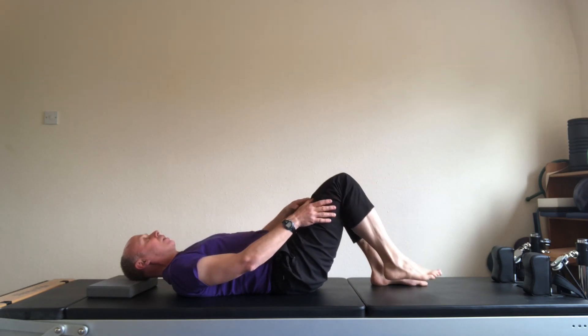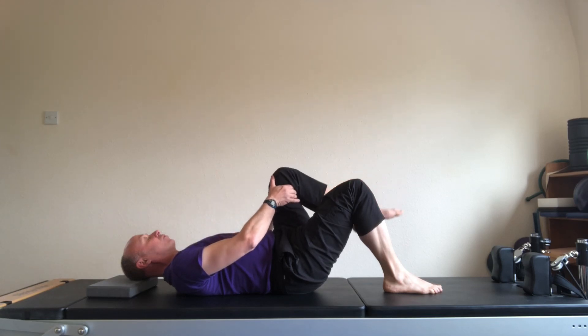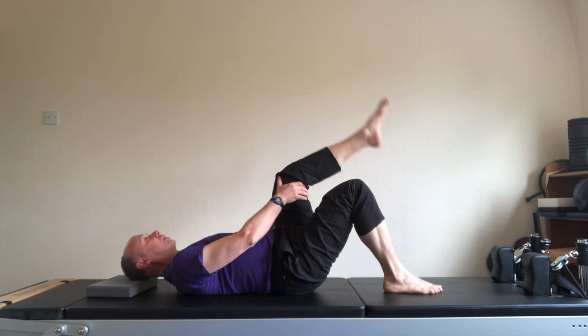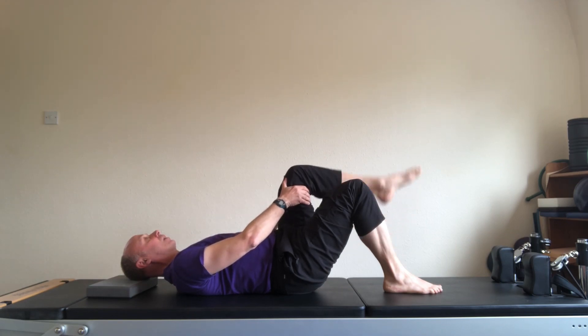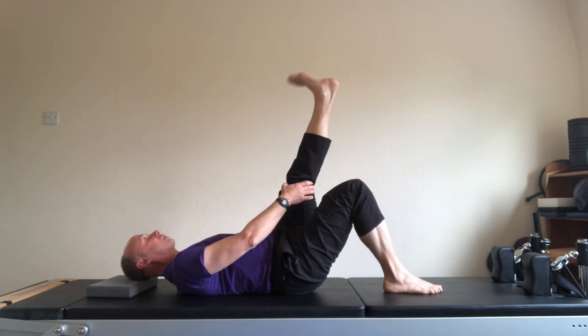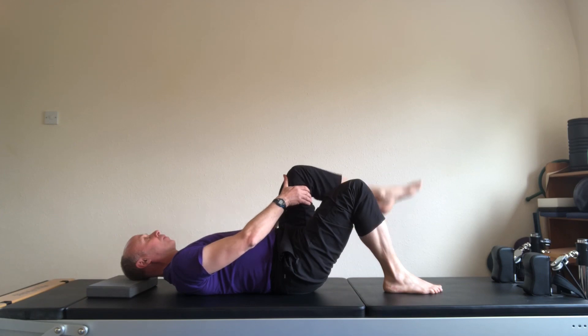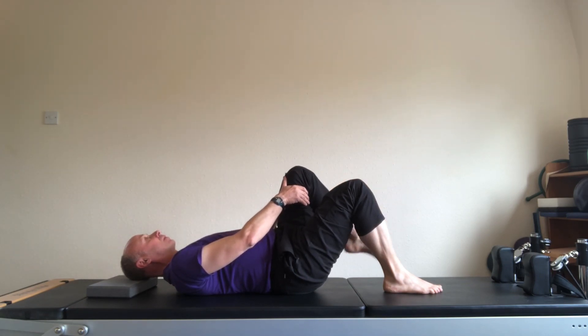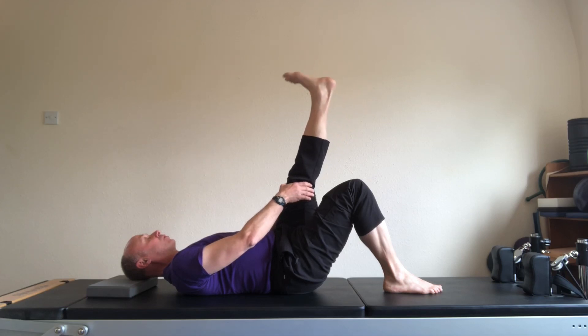And down. Left leg, second set. 90 degrees, let the foot flop down. Exhale, stretch and flex the foot. Inhale, down. And two. And three. And four. Place the foot down.